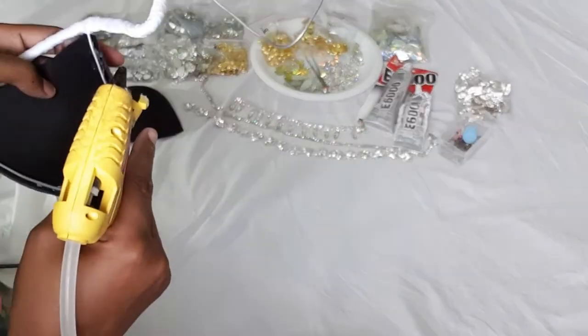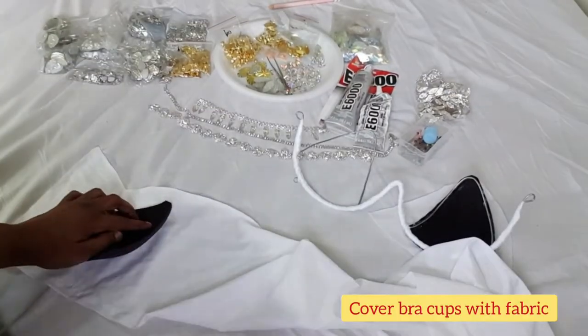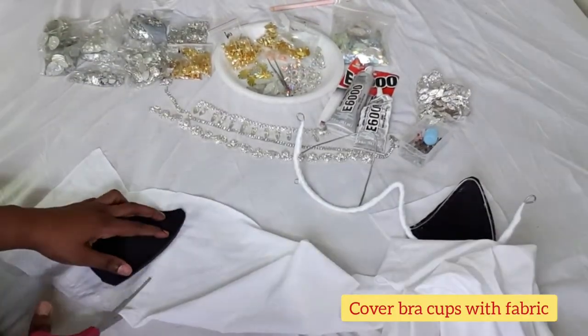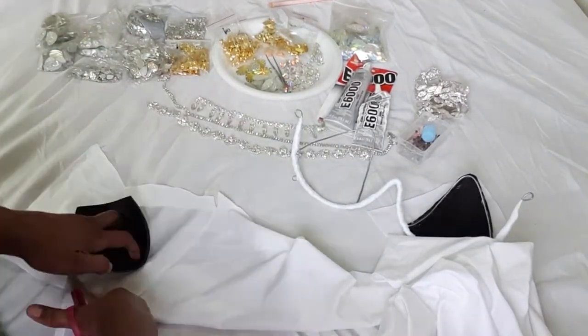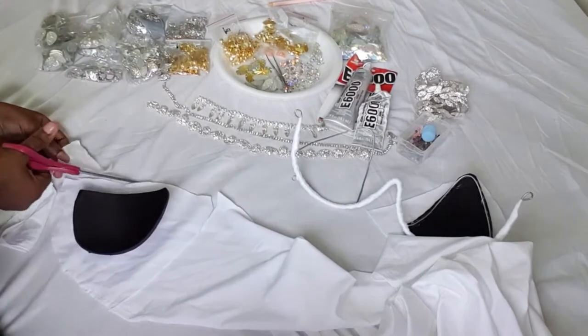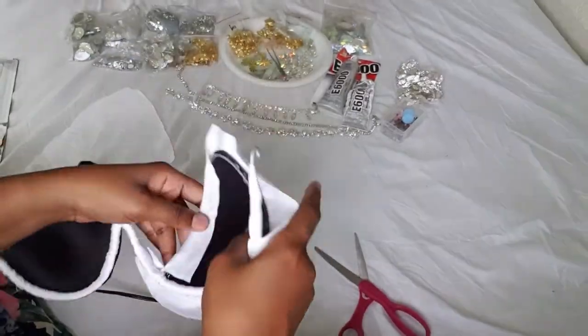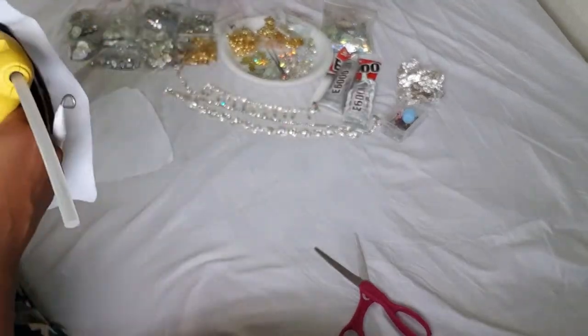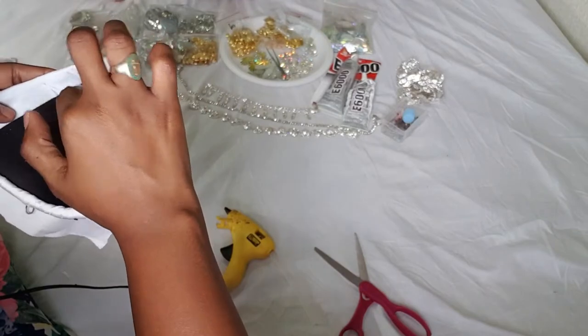So I put some down, stick it, then put some more and stick again. Be sure to pull tightly when you are putting the fabric on your bra cups — that way it will have a smooth finish.